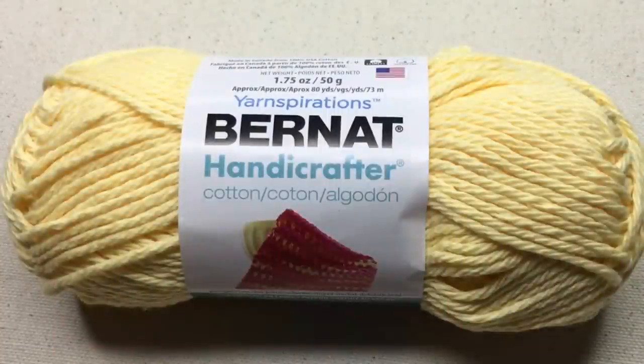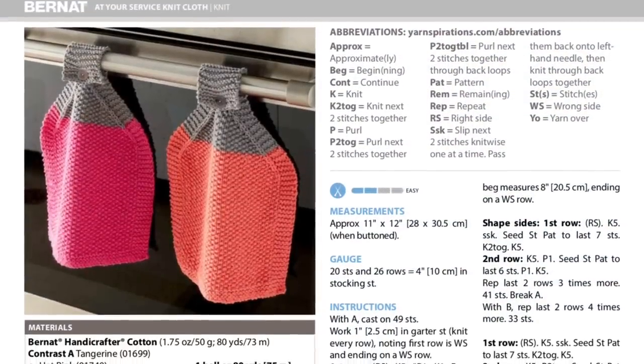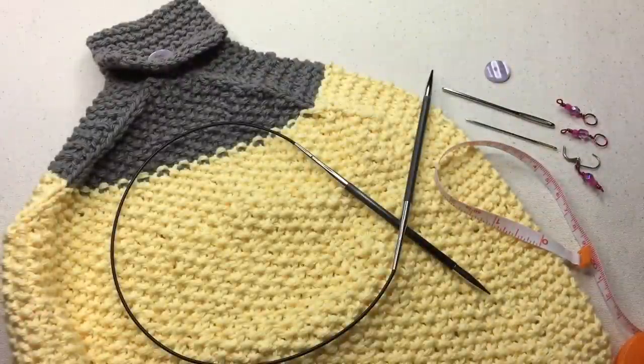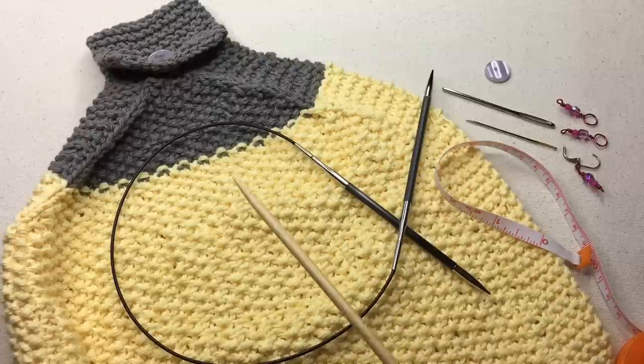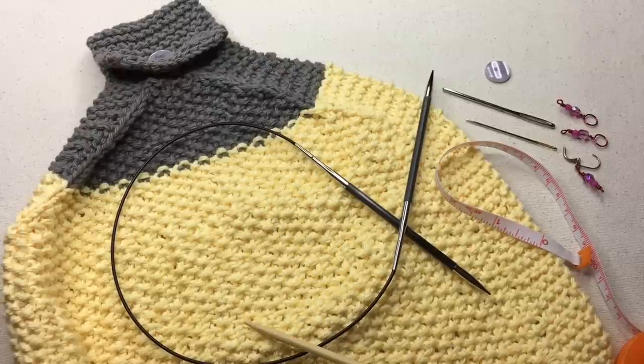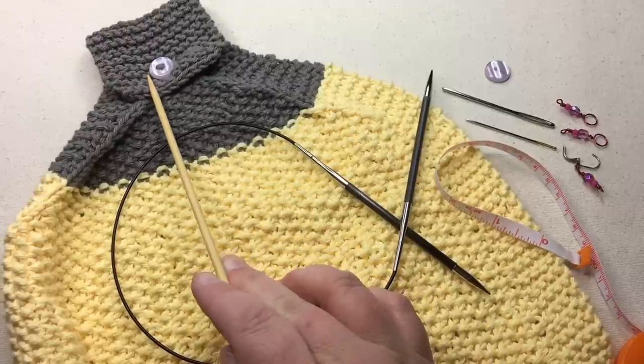In today's video you will need a cotton number four weight yarn. We're using Bernat Handicrafter Cotton in color pale yellow for contrast A. For contrast B we're using color overcast. To download your pattern click on the link in the description below. In today's pattern we're going to be making the Bernat At Your Service Knit Cloth — a great little washcloth or hand towel you can hang on your oven door handle. You'll be working with two colors and you'll also need a button.